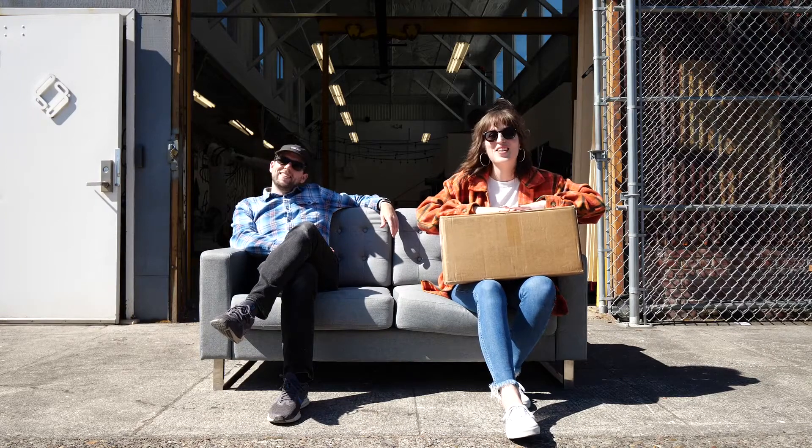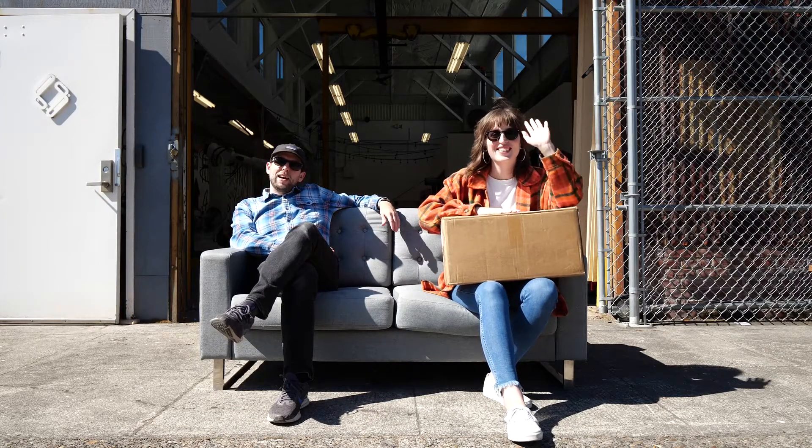Hey David. Hi Allison. Welcome back to Unbox, and hello to all of you. Welcome back to Unbox.